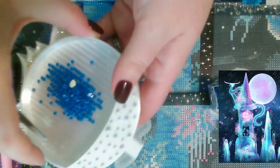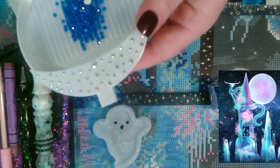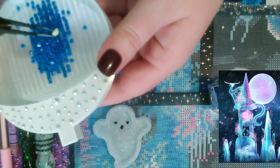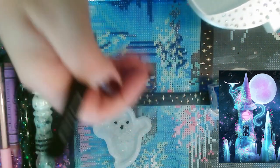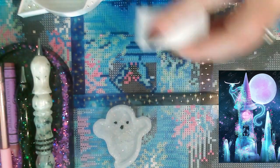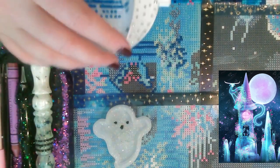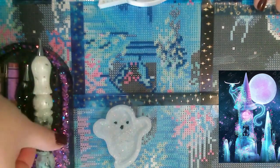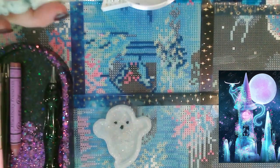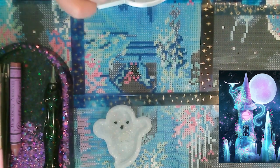I've been putting Gain fabric softener beads in my drill containers to cut down on static, and I like that they make my drills smell really good. I got that idea from Artsy Jane on TikTok — it's easier than cutting up little squares of dryer sheets.